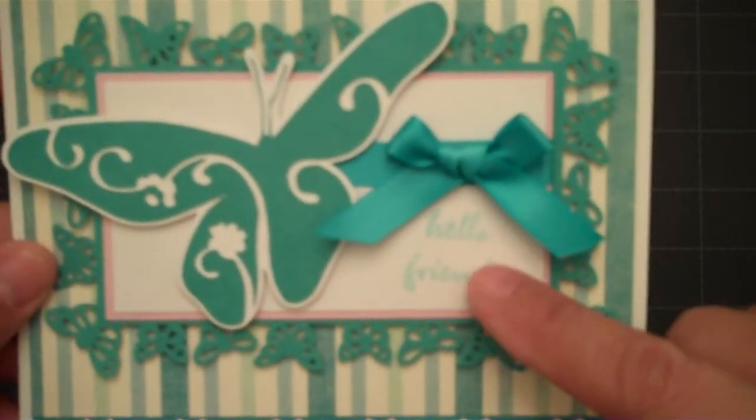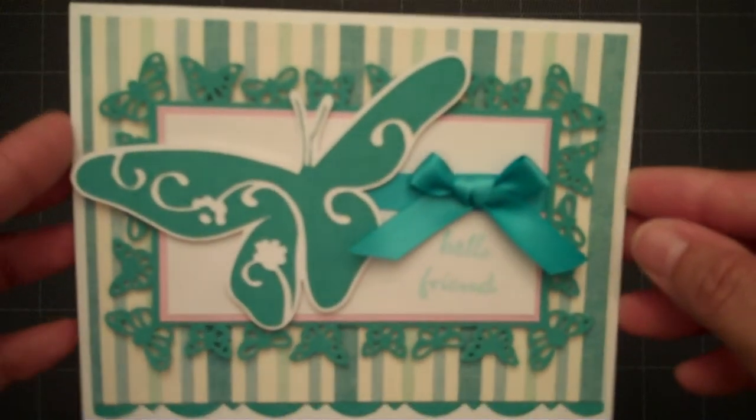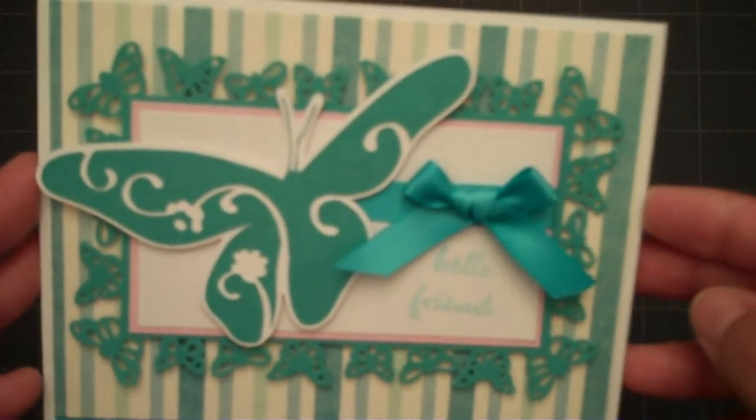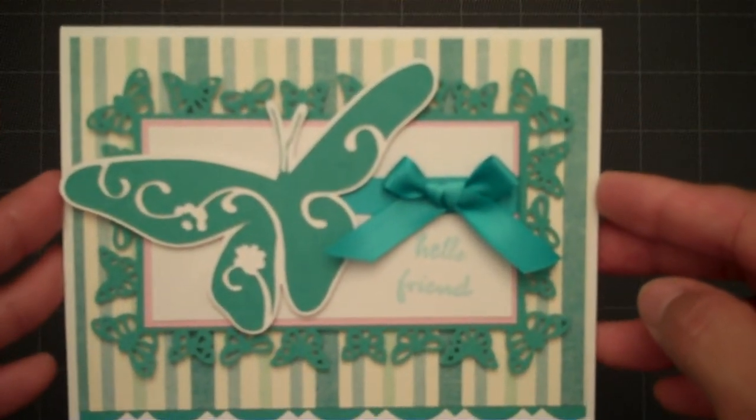I added some ribbon and then I stamped a Hello Friend on the white cardstock. The size of this card is a standard A2 card, 4¼ by 5½.